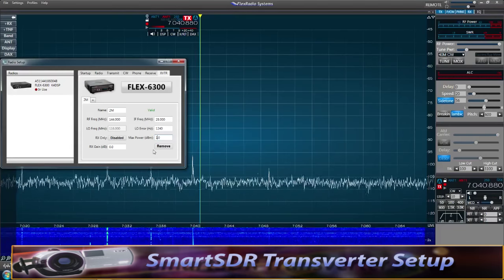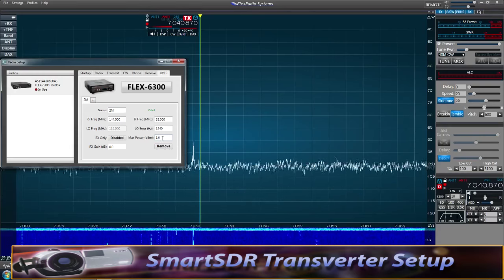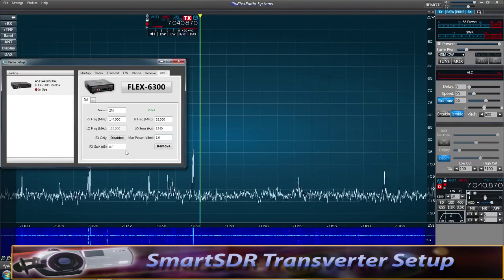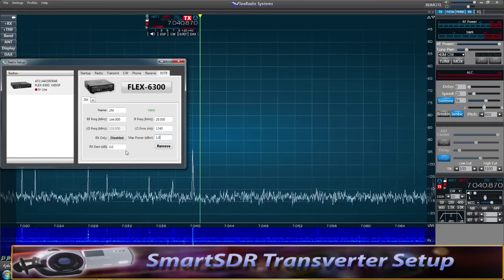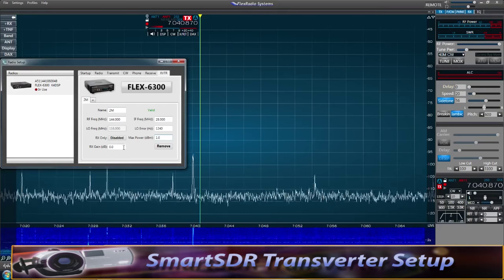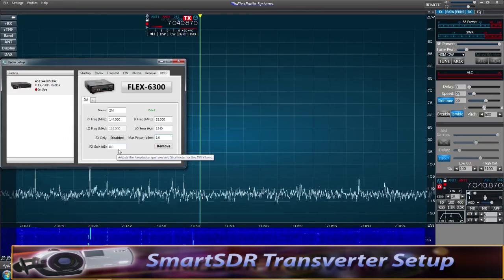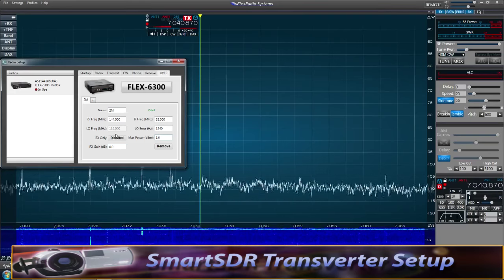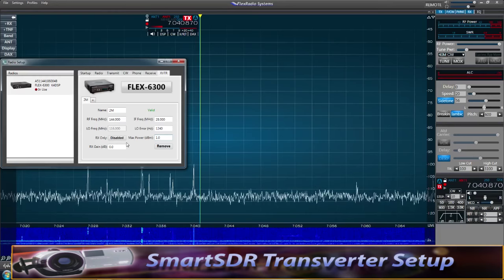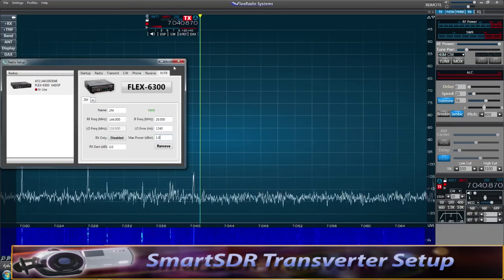Keep in mind that the transmit signal is not very clean if you drive the transverter too hard, so think carefully about your output power setting. Disable 'RX only' if you want to transmit. For RX gain, I leave it at 0 dB — any gain from the transverter is negligible. Once all settings are filled in, the green 'Valid' indicator appears, meaning the transverter is ready to use. You can click the plus sign to add more transverters if needed.